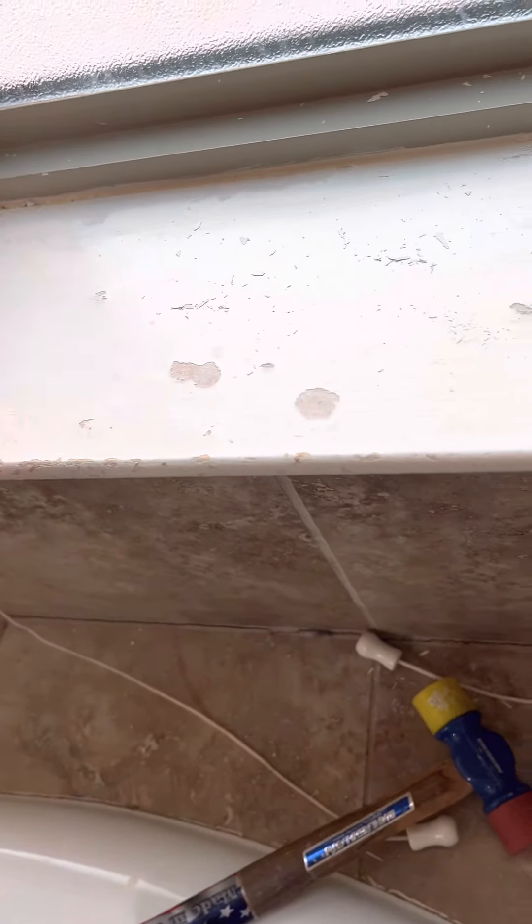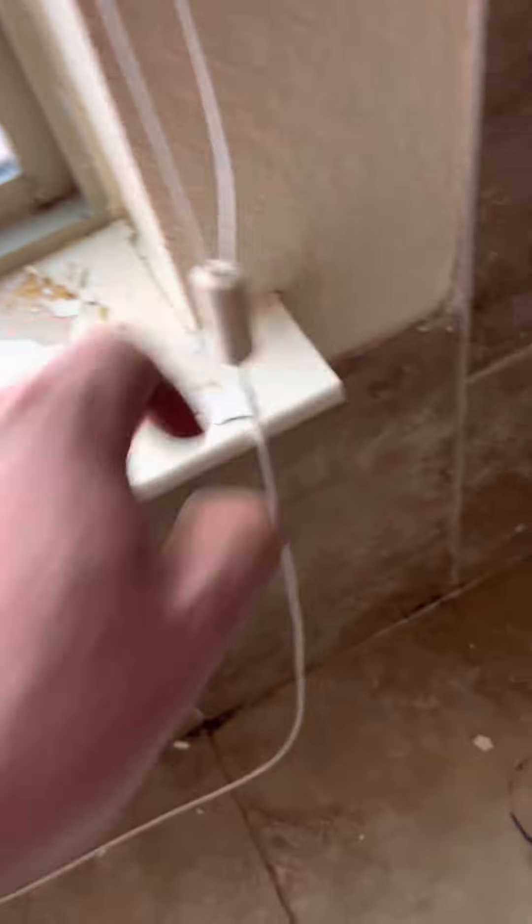We've already got cracking around here. This one scored, scored this, scored around.